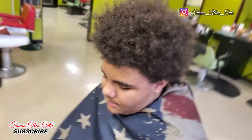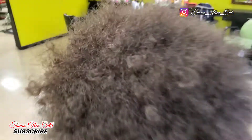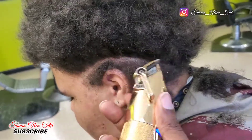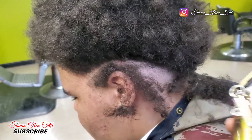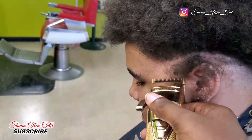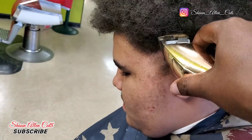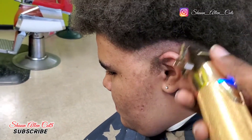This is Sean Allen Cuts. I'm back again with another video. Today I'm gonna talk to you about how to do a different type of fade. I'm gonna fade from bald all the way up to all his hair. He got a lot of hair, but I decided to do it differently. So I'm gonna show you.